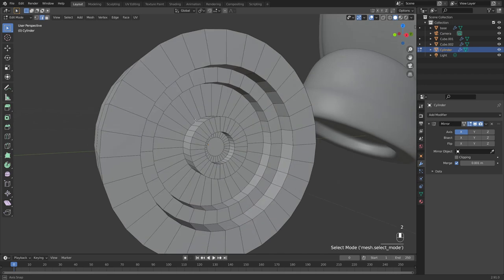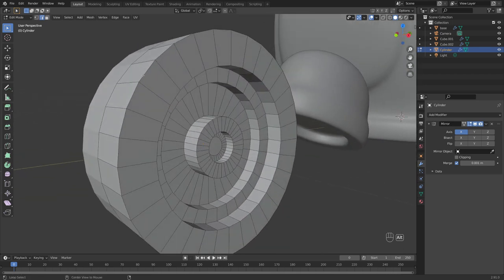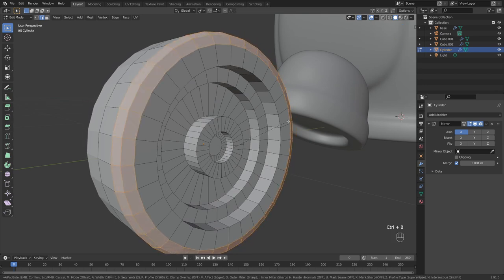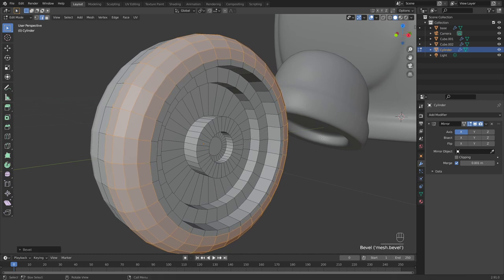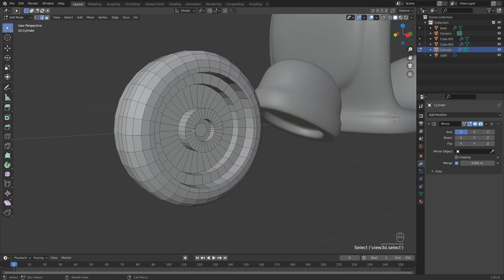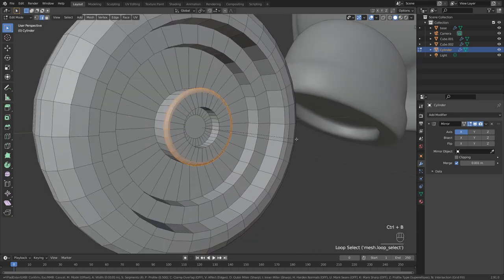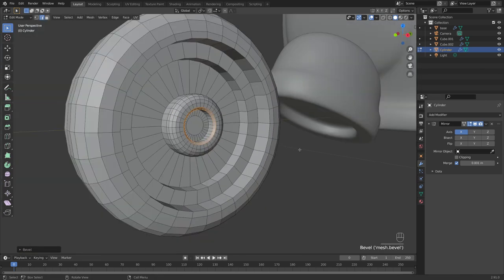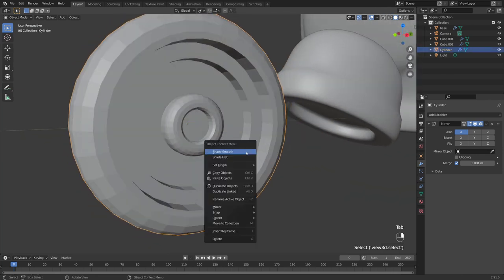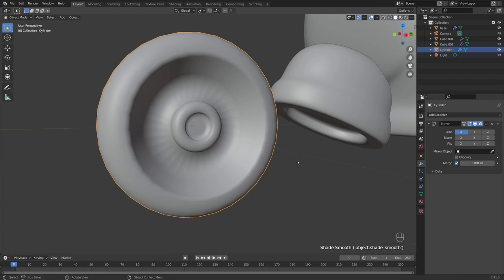Now let's add extra bevels for a nice smooth surface. Press 2 to select edges, hold Alt to select this loop, press Ctrl+B to bevel, and scroll your mouse wheel up to control the bevel amount — I'll add about 3 loops for a nice smooth surface. Also bevel the small edge here and the internal one, bringing the loops down to 1.